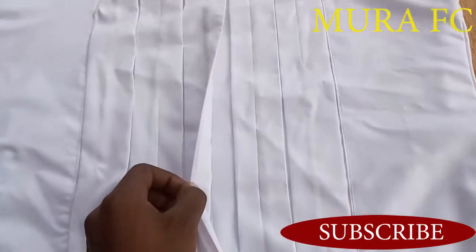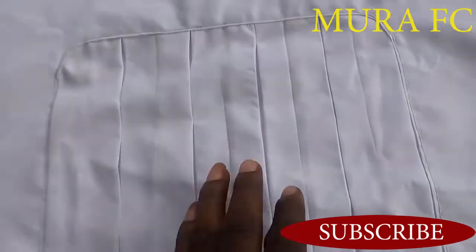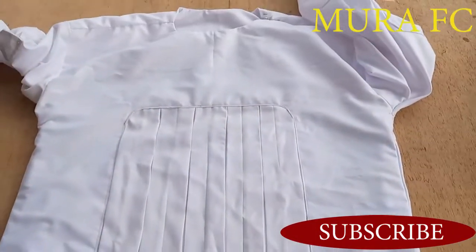If you're new to the channel, don't forget to subscribe, like, share, and comment. Click on the notification bell so you never miss any of my tutorials. I post a video every Sunday — make sure you tune in.